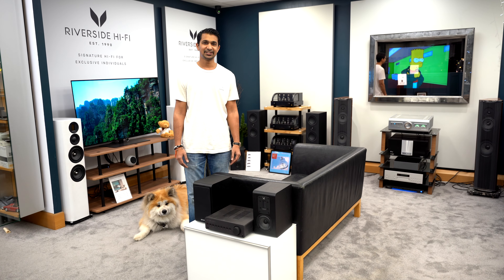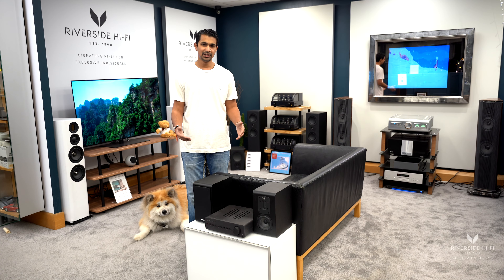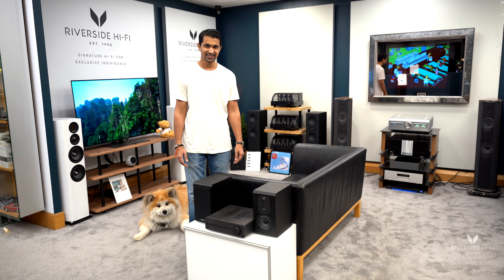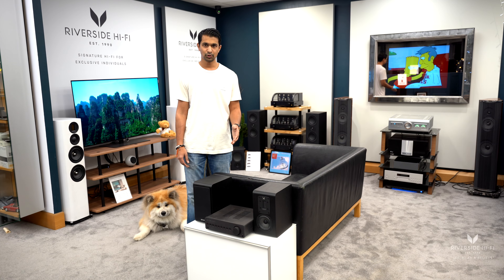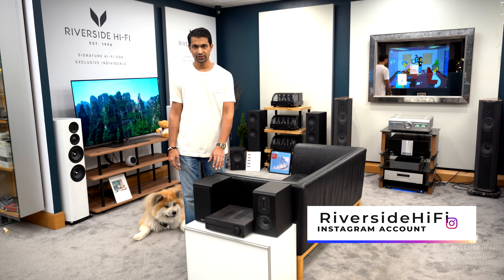Hey everyone, welcome to a Riverside Hi-Fi video. In this video we'll be talking about the compact system, the Quad Vena 2 Play and the Quad S1 speakers as you can see here. The Vena 2 Play from Quad is the actual system, and if you're wondering, the S1 are the speakers.